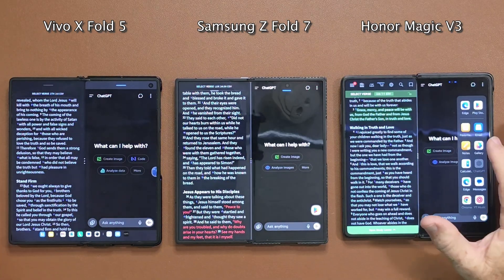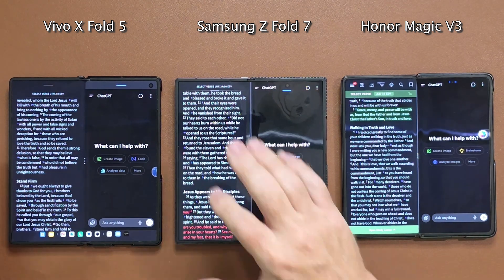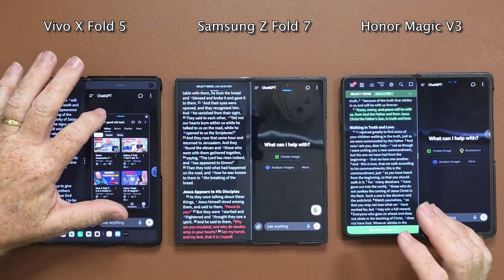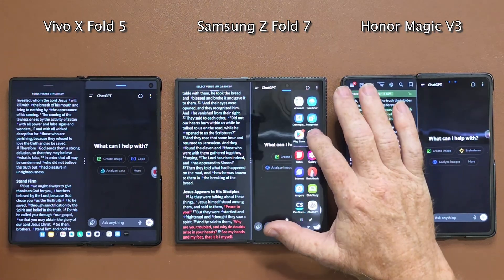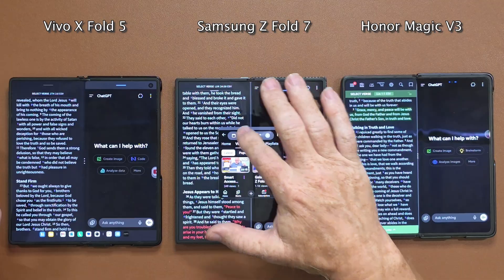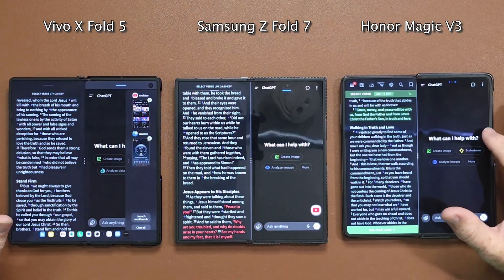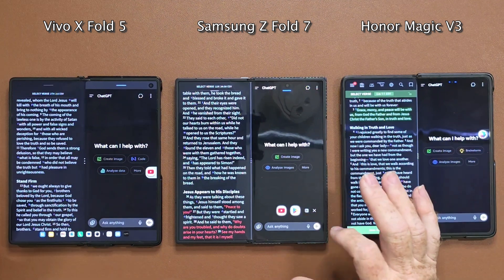Let's add another floater — my gallery. Now it's a floater, shrink it down, and it adds to the stack. On the Honor Magic V3 you can add YouTube as a floater too, shrink it down, and it's stacked. On the Samsung you can do the same thing, but you've got to drag it — you can't tap it or it'll take the full space. When you press the stack on the Vivo or Honor, you can see all the apps listed out. On the Samsung they stack out sideways and you just have to know your icons.